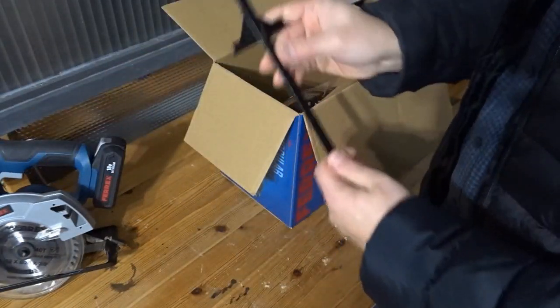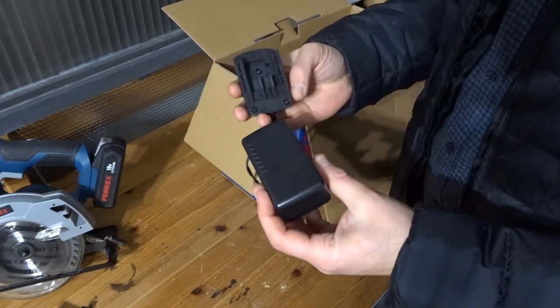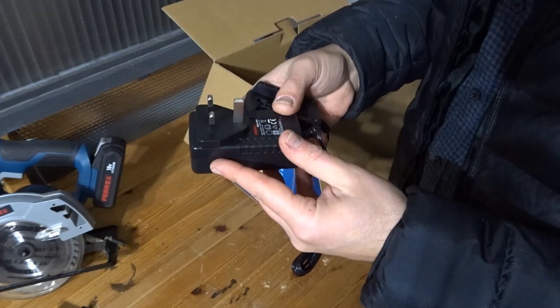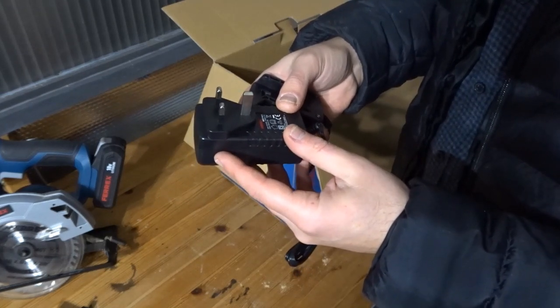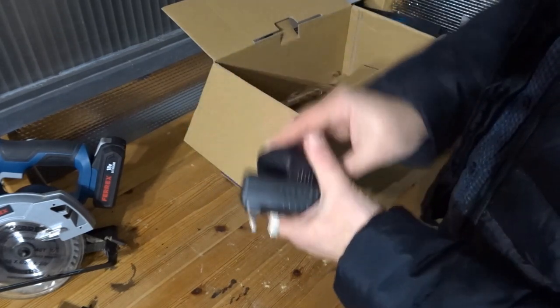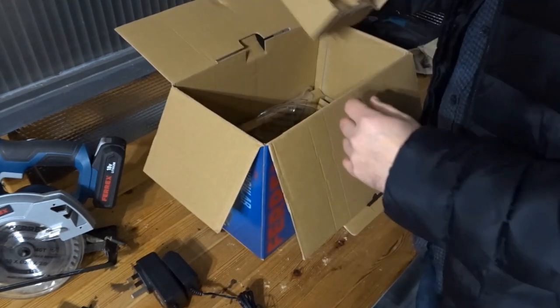You get a guide and you get a charger. This is not a fast charger, just a standard charger — 2 amps, 50 to 60 hertz, 55 watts. The model of the charger is the ACG118W3. It charges relatively quickly and I've not found it to be a problem.